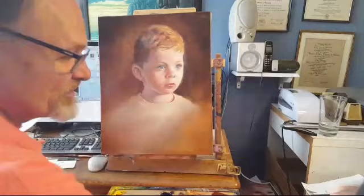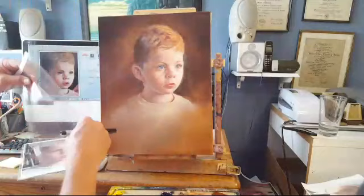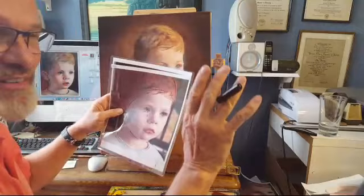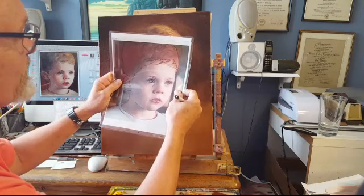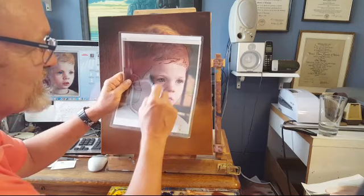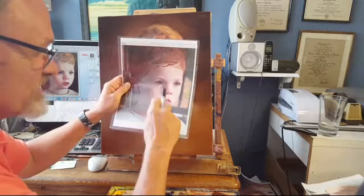Are you ready for this? So here's what I did. I took a piece of acetate and taped it to the photograph. Then I took a Sharpie marker and carefully traced the photograph — every line exactly in the right place. I traced the photograph on acetate, so now I've got a perfect line drawing of my little boy.